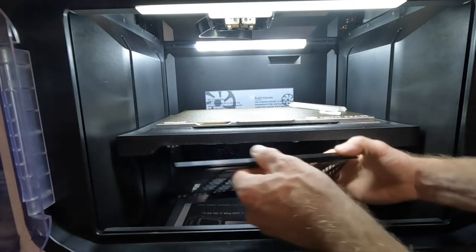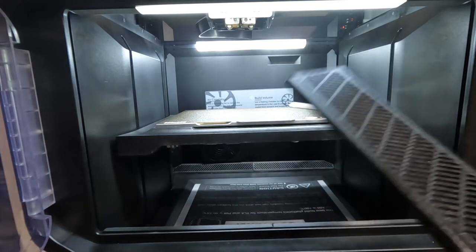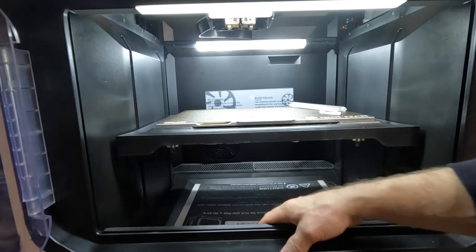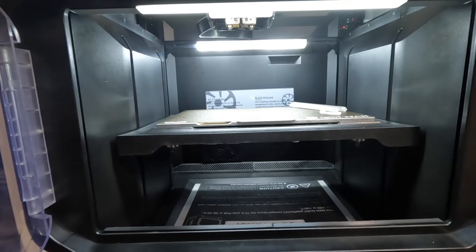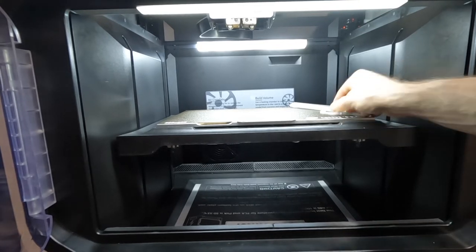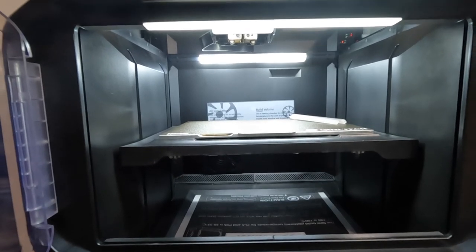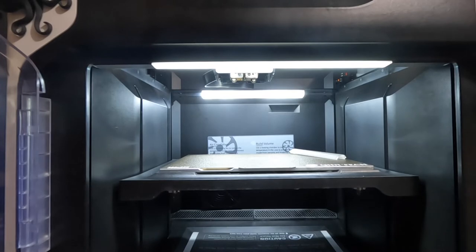It just fits in there — that's the top edge you're seeing right there. One issue I noticed right away with the printer is these gaps on the inside, and I knew from the start that was something I was going to fix. That's the other thing I've been working quite hard at — tried so many different things if you've been watching my videos — but I think I've finally gotten somewhere, though I'm not quite there yet.